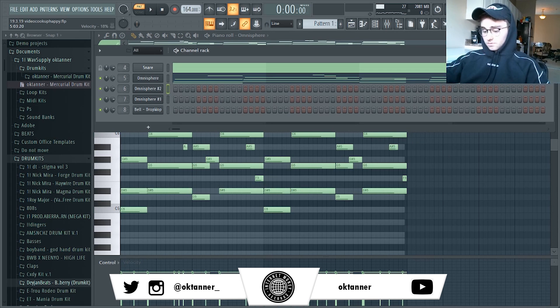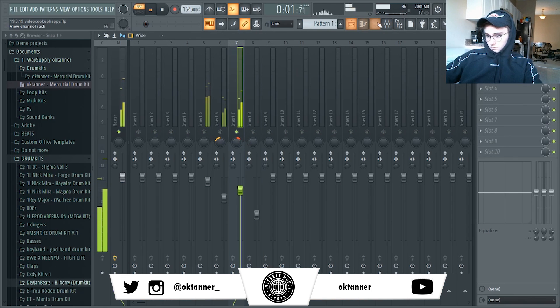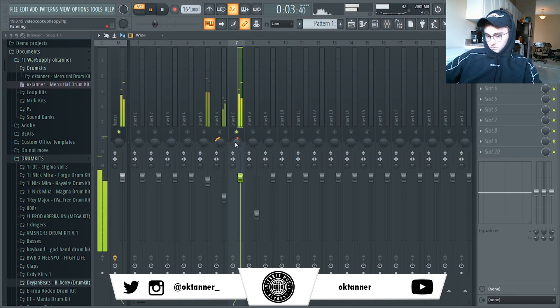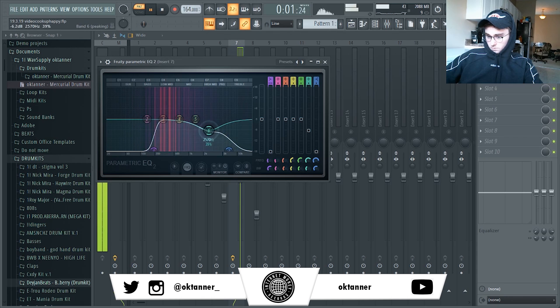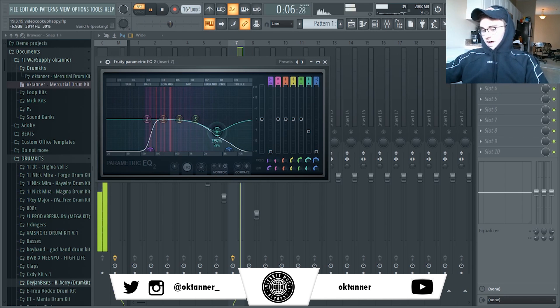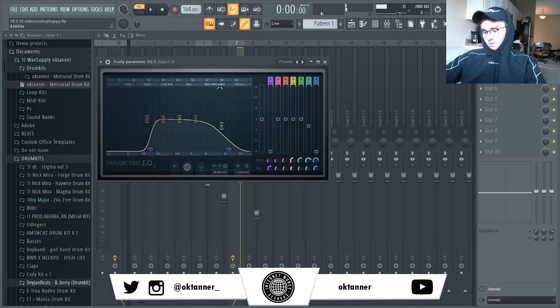I just cut out the highs on this one bell so it sits under the main one pretty well. I'd recommend doing that if you want something to sit under a main sound — just leave the mid frequencies.